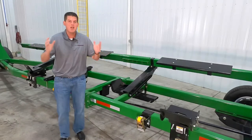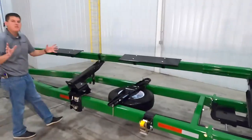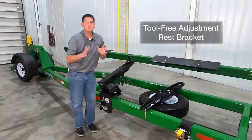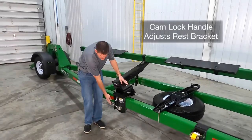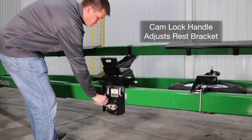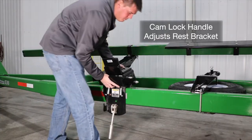Now let's check out our innovative rest bracket. This features an innovative design with multiple tool-free adjustments for ease of use. We have an easy-to-use cam lock handle where we can loosen the bracket up and slide it from side to side on the lower rest bar.